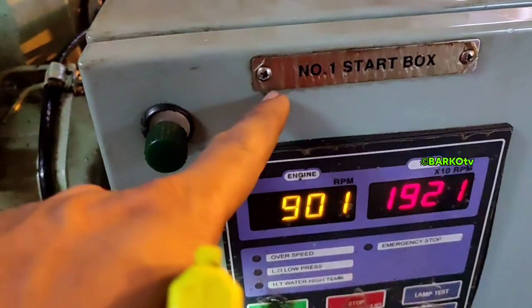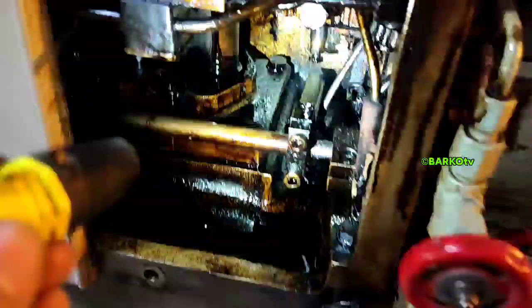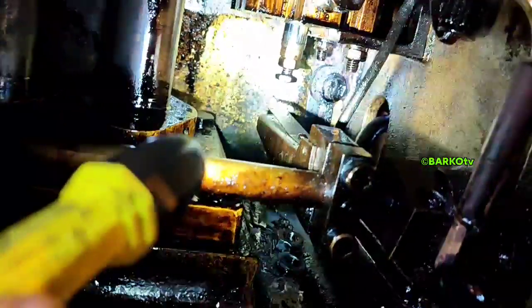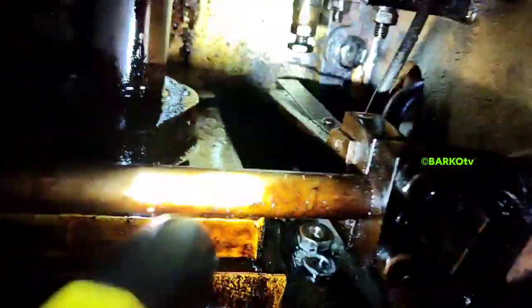The first step is to compare with the other generator. On generator number one, the RPM is 900 and the turbocharger RPM is almost 2000. Check the position of the lambda — that is the normal position at idle speed. I also clean the lever at the tachometer where it is attached, because sometimes fuel sticks there. Almost 3000 RPM for the turbocharger on number one, and 900 RPM for number one — this is normal.